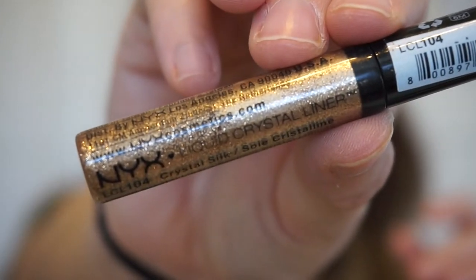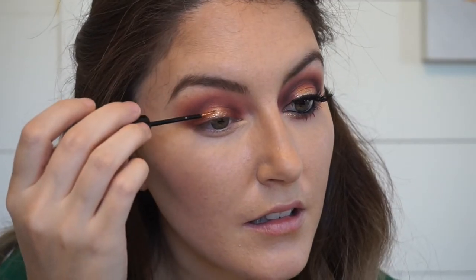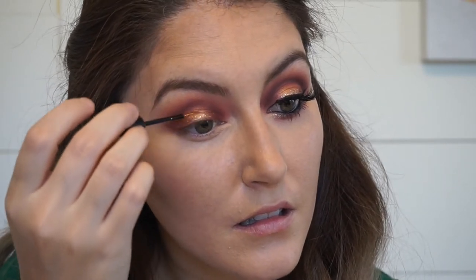And what's a smoky eye without some glitter? I'm going in with some NYX Gold Liquid Crystal Glitter and just placing that on as close to the lash line and blending it up just a tad. That's really going to make the eye pop. And I'm just taking some of that cranberry color and blending it out, smoking it out on that lower lash line, and then of course blending.